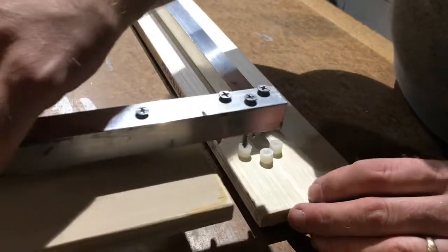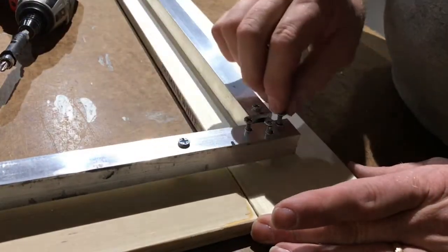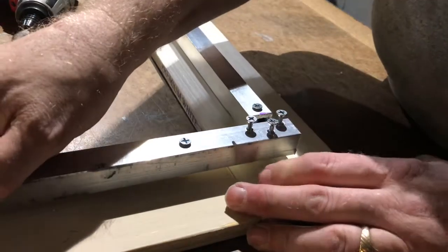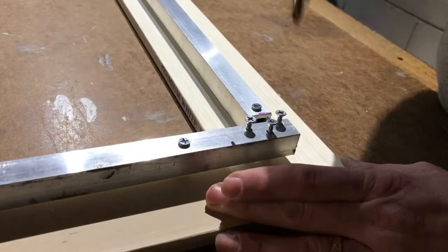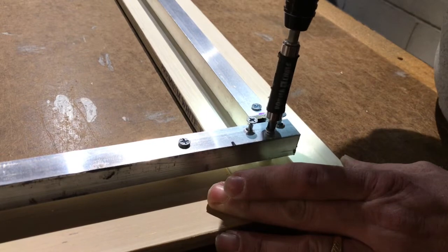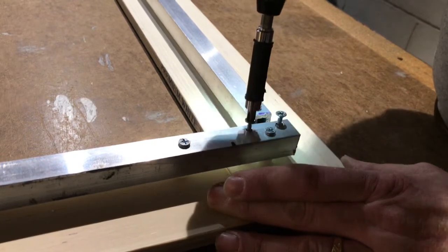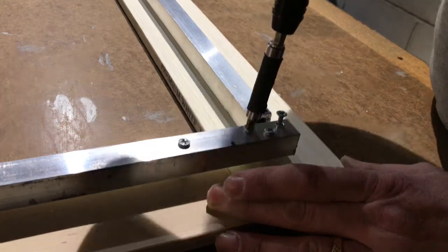Lift it up, slide it on top of the washers, then lower it down to where it falls and wiggle it so that it's into the pre-drilled holes. Line your frame up and then take your power screwdriver and drive them in nice and snug. Do not over-tighten and strip them out.